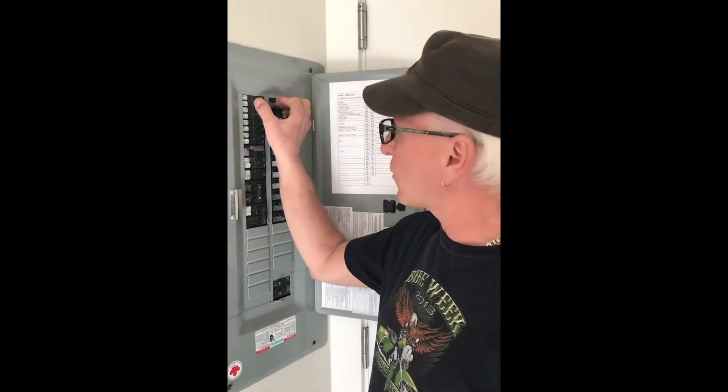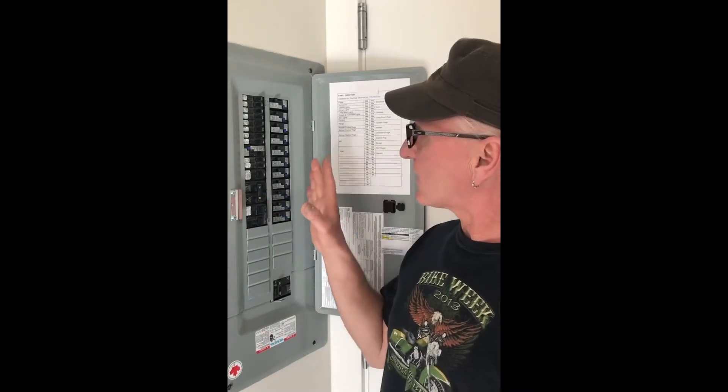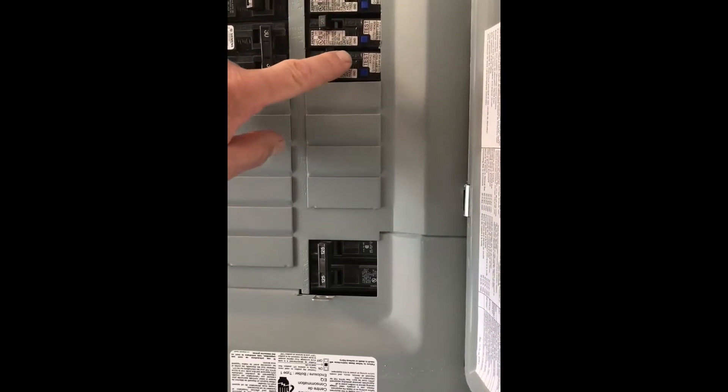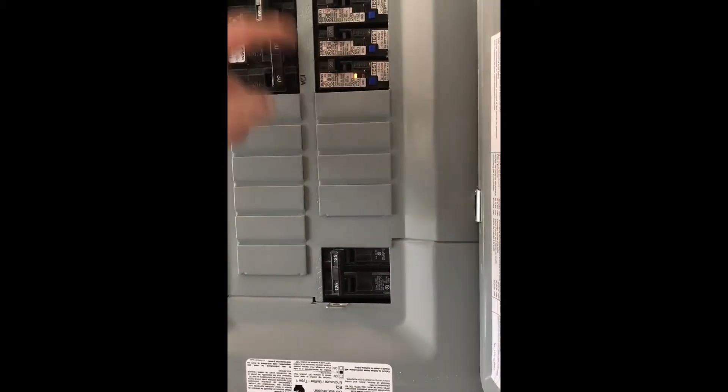If there's a problem with the circuit, these circuit breakers will trip or turn off. The way you tell if one has tripped: when they're on, all the switches point toward the center. You can see I have one that's off — that's my air conditioner, which I turn off during winter. A tripped breaker won't go all the way off; here's a close-up showing it sitting halfway. You can't just turn it on — it springs back. You have to turn it all the way off first, then turn it all the way back on, and now it lines up with the rest.